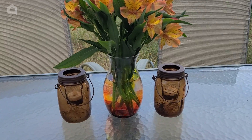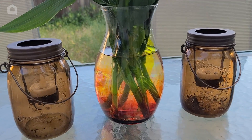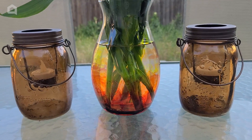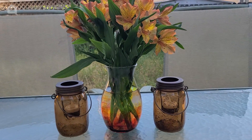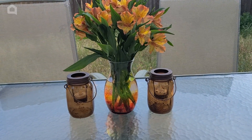Here is our vase completely dry — I think it is beautiful. It creates this gorgeous stained glass transparent look, and as always, use any colors that you would like. This is such a great spring/summer project and I really hope you guys enjoyed this. Thank you so much for watching Home Talk — we'll see you next time.